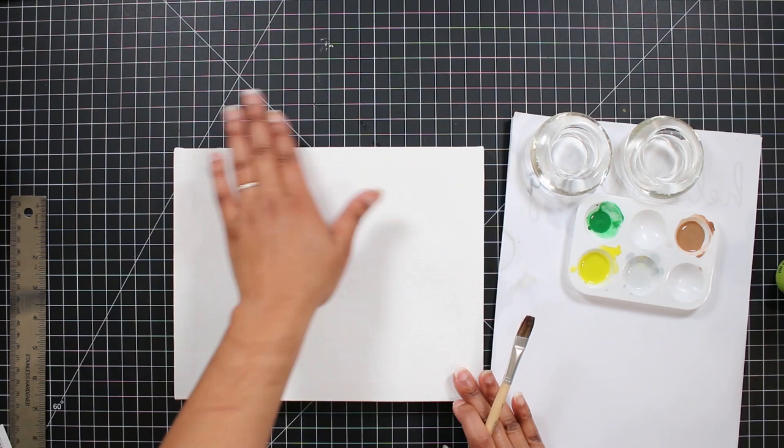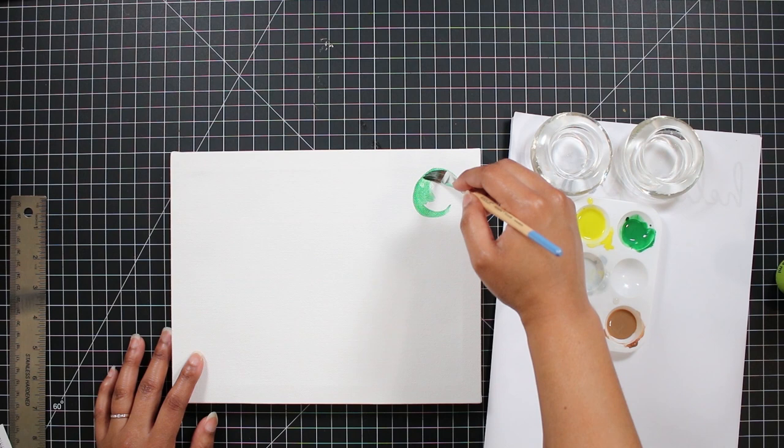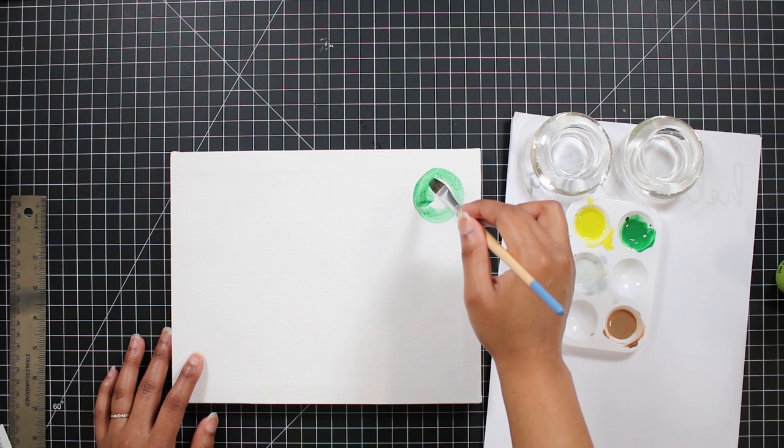You could decide to make your circles smaller and closer together to really get the effect of the original art piece, but I was okay with the spacing that I used for mine. And I really was not going for perfect circles here.